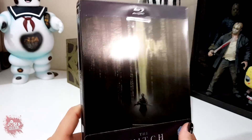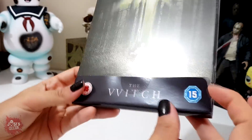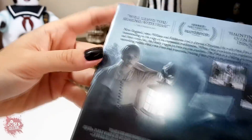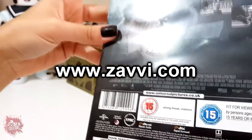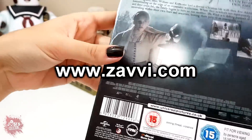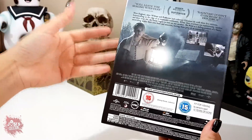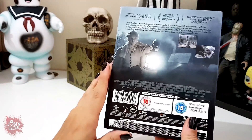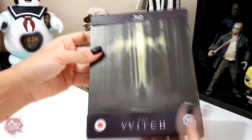Generally, when you buy a steelbook edition — especially from Zavvi — it comes with this outer slipcase here, wrapping the steelbook. This is a UK edition. I bought it on Zavvi and had it delivered — actually, to Shipito. I didn't have it delivered directly because Zavvi no longer ships to Brazil, so I did a redirect to the United States, and then shipped it here to Brazil.